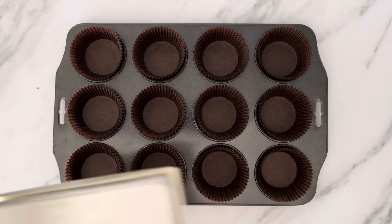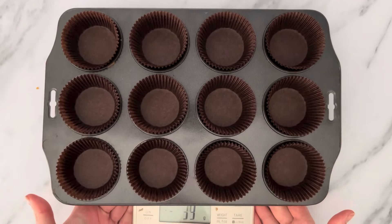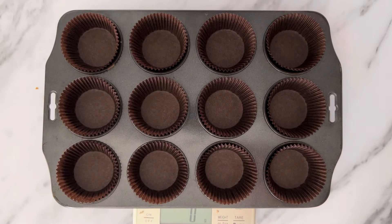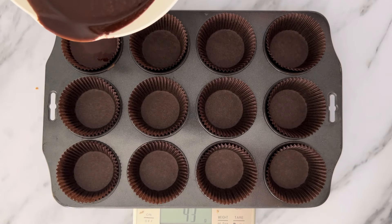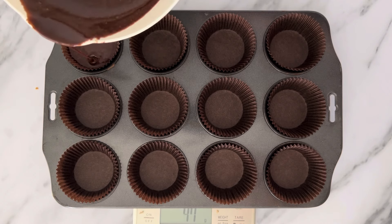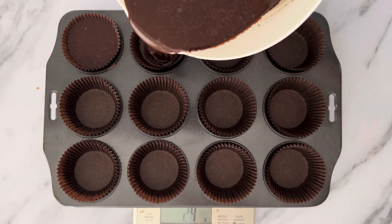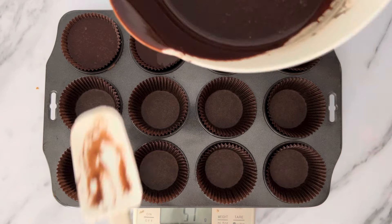I have placed my cupcake tin on a scale so I can weigh exactly the same amount of batter into each cupcake. They are weighed off at 50 grams of batter each. You don't need to weigh them — you can just pour the batter into the cupcakes until it's two thirds of the way full. I would recommend using a jug to pour the batter into the cupcake papers as the batter is very thin.